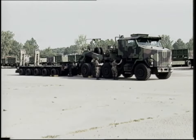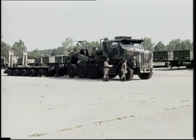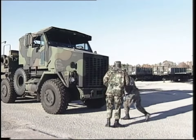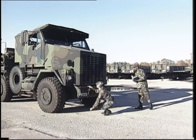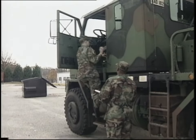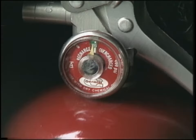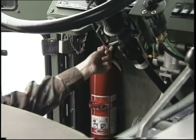Then, continue your checks on the right side of the tractor. As you did on the left side, inspect the right side exterior for damage, look underneath for fluid leaks, and check the tires for underinflation. Then, check the front of the tractor for damage and leakage. When you have completed your checks on the exterior of the truck, before operation PMCS must continue inside the cab. Make certain the fire extinguisher is present and undamaged. Check the gauge for proper pressure of about 150 PSI, make sure the mounting is secure, and check for a damaged or missing seal.